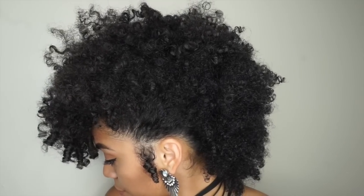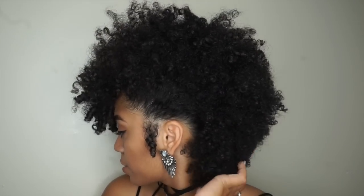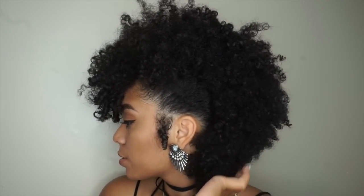After giving your frohawk some volume, I'm going to take a bobby pin and pin it under my bangs so it's not all in my eyes. If your hair is longer, you can do this look too — just take a bobby pin and pin it under. And that's the final look! There's my frohawk, I hope you guys enjoyed it.